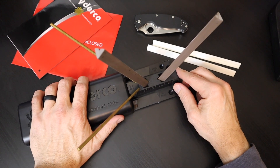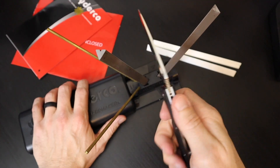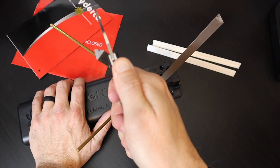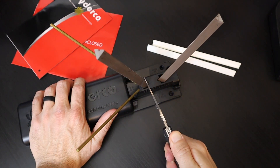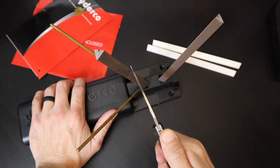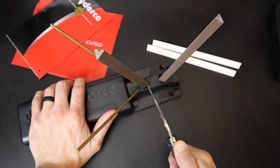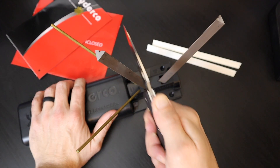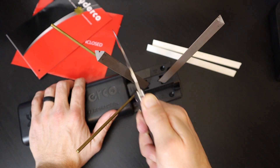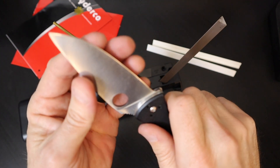Start by putting the cover plate over the base of the unit, which acts as a nice handle for stabilizing the system. Step 1 will be holding the knife perfectly vertical and dragging it along the corner edge of the stones. Steps 1 and 2 will be using the darker medium-grit stones. Steps 3 and 4 will be using the white finer stones. Hopefully by the time we get to Stage 4, we have a Spyderco Tenacious that is extremely sharp.